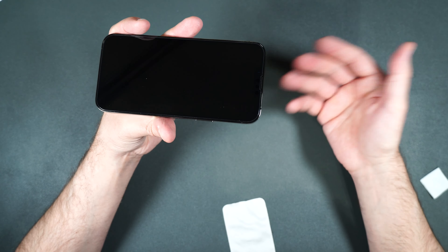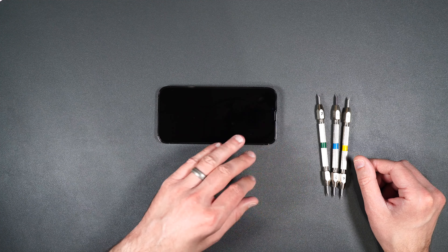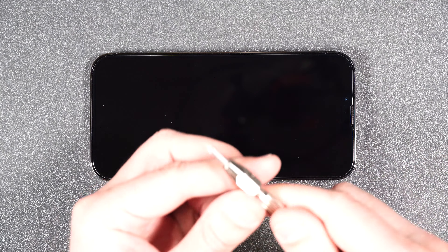Let's go ahead and test out the scratch resistance. Here I have a normal key, which anybody would probably have in their pocket or their purse — we'll go ahead and see what it does to the screen protector. As you can see the screen protector is undamaged — no issues there whatsoever. Any normal thing you might have in your pocket like coins or keys should not scratch this screen protector.